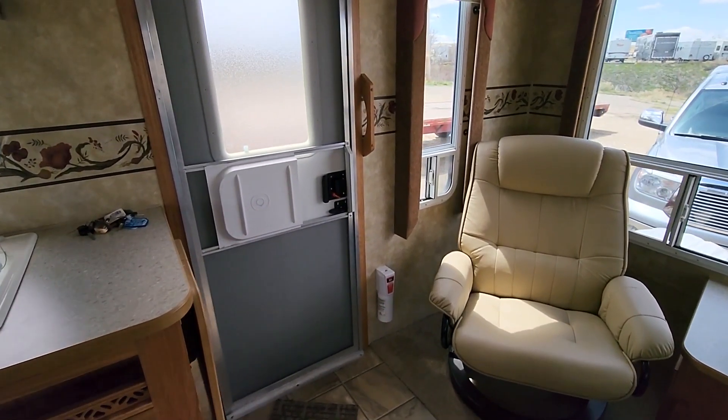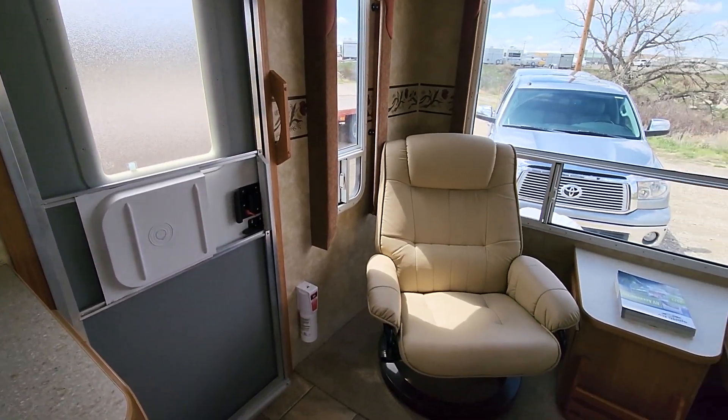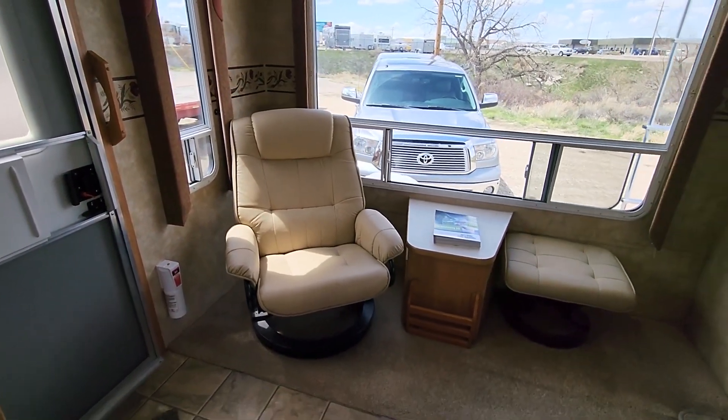So here's the front door. As you can see, it's a rear living — there's my truck.